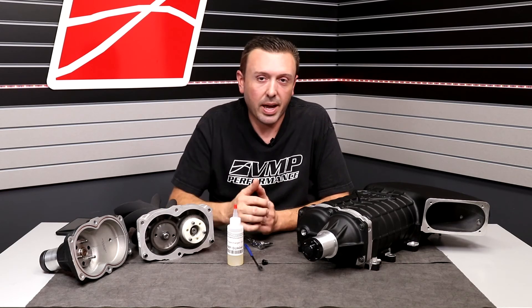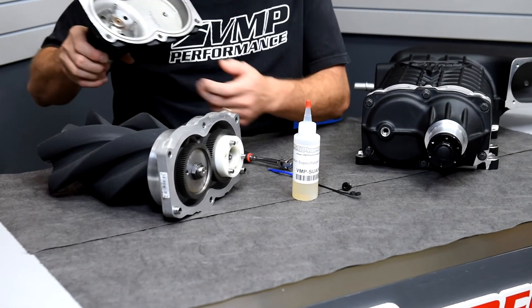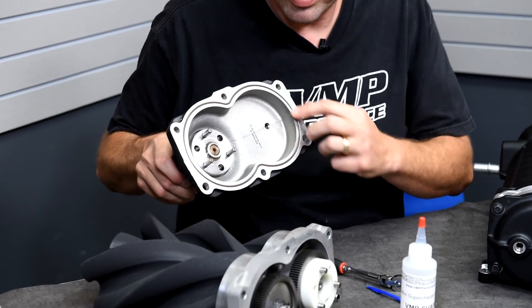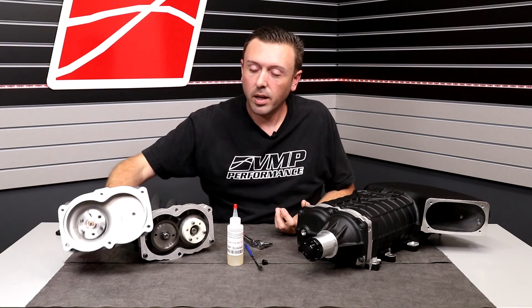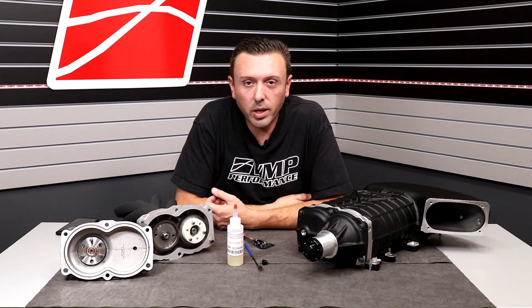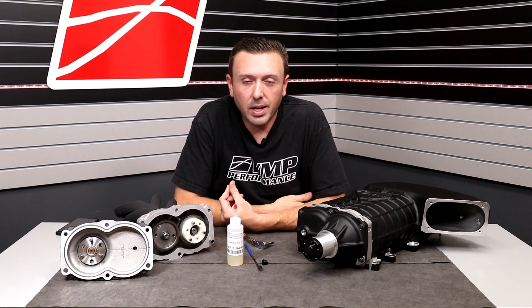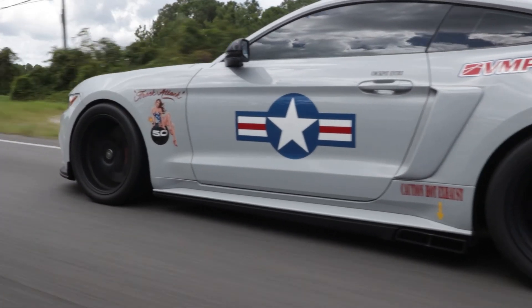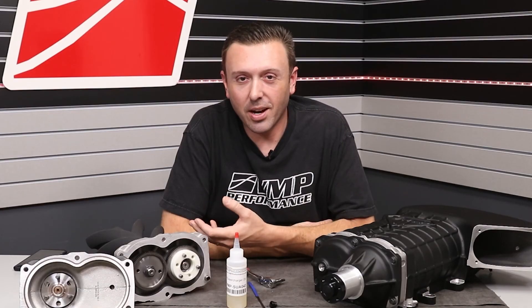These six bolts need to have a dab of Loctite on them and need to be torqued to about 15 to 20 foot-pounds. In the case of the Gen 3R supercharger, an O-ring is used to seal it to the rotor plate, so there is no anaerobic sealant necessary. If you've got one of our older Gen 3 or Gen 2R superchargers, you do need to use some anaerobic sealant, and that sealant does need a little bit of heat to set up.